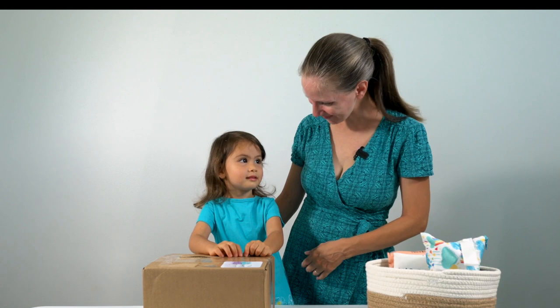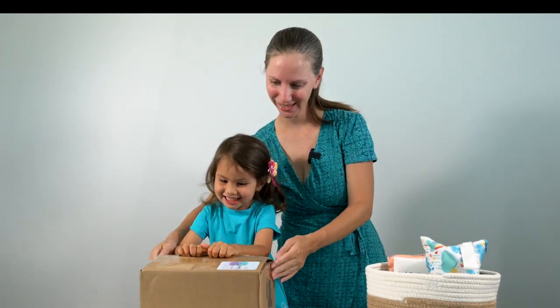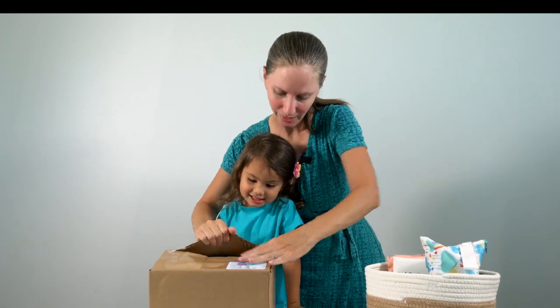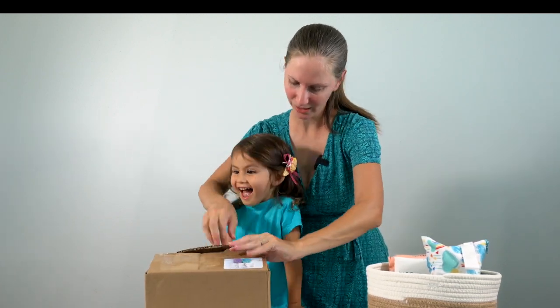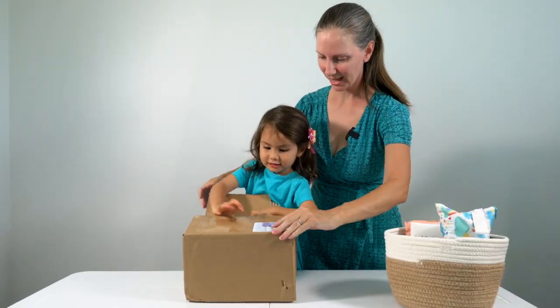Okay, you ready to open it up? Let's do it. Let's rip that open. Can you get it? Oh man, we're ripping the box open. Okay, all right, you can open that up — let's see what's inside.